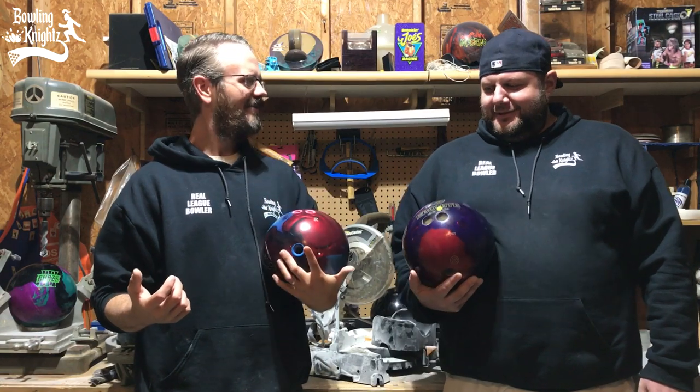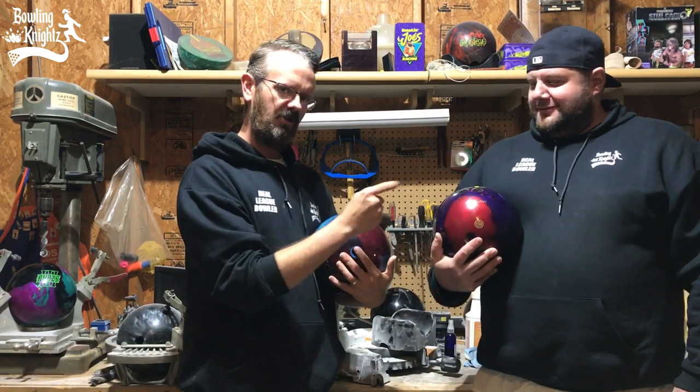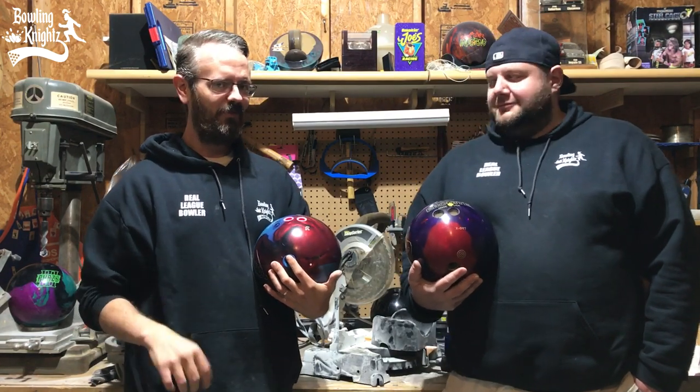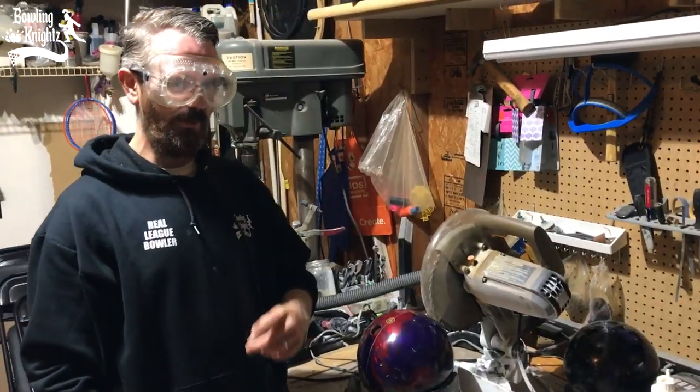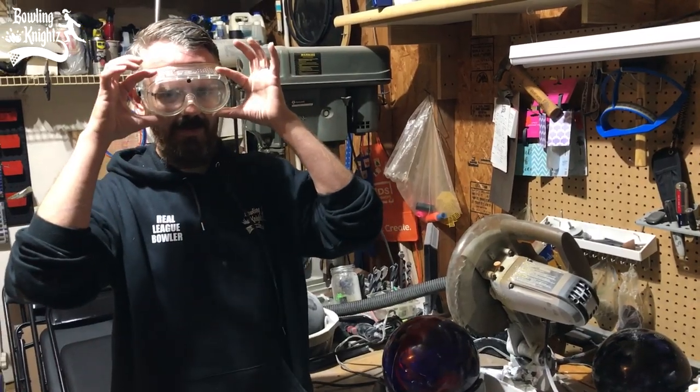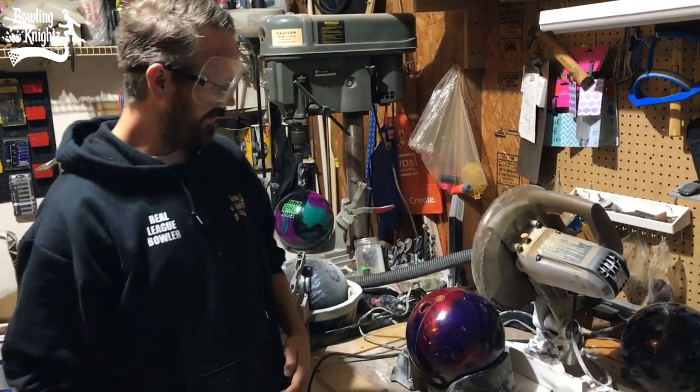Alright, which one are we going to do first, man? This one. Alright, here we go. We're going to do a symmetrical ball first. Let's get that thing on this saw and see if we can get it cut in half. Here we go, Bowlers. We've got our ball all set up in our saw.